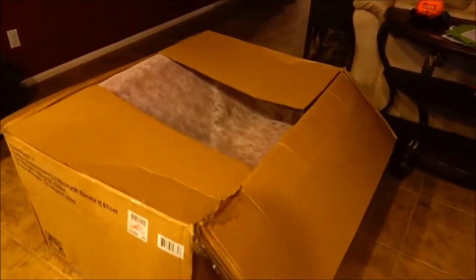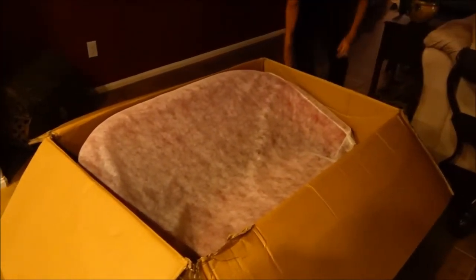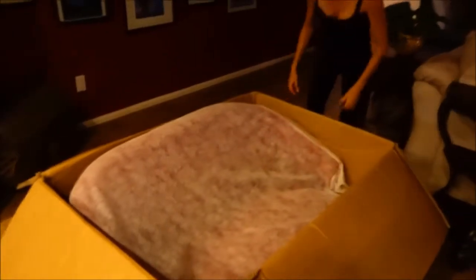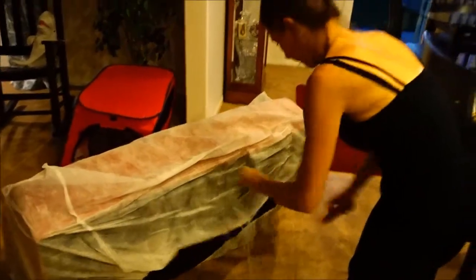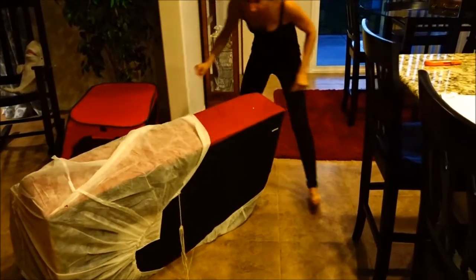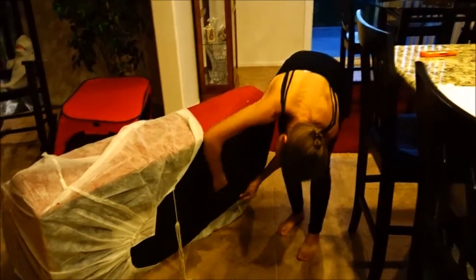Oh wow, it's pretty awesome! I think we just have to put the feet on it — that's what it looks like. We're hoping it has feet somewhere because they're not in the box. Take the white off. Oh it's weird, I've got to cut it. Oh, the feet are up inside in that zipper pouch! Yes they are, I can see it. Look at this — that's pretty cool!